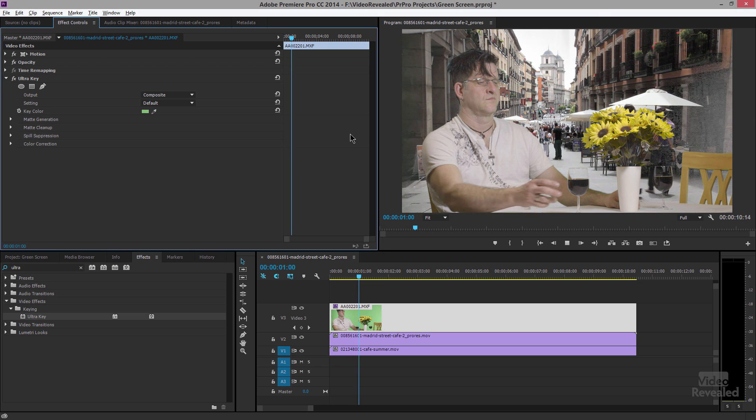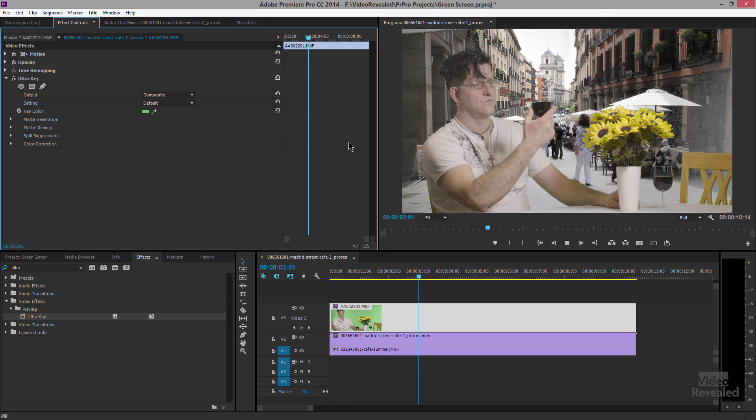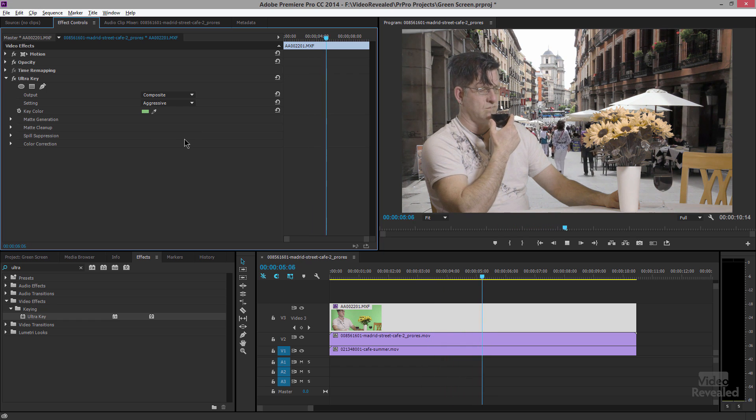That looks pretty good, and when I hit play this is an accelerated effect and it plays right away, but you'll notice there's a bit of stuff happening on the right. Sometimes you can get away with just changing the setting from Default to Aggressive and it chops that away — for a lot of people this is a quick down-and-dirty way of working.